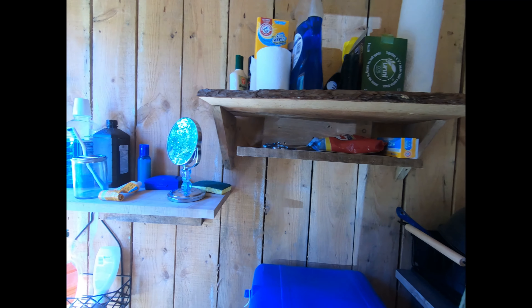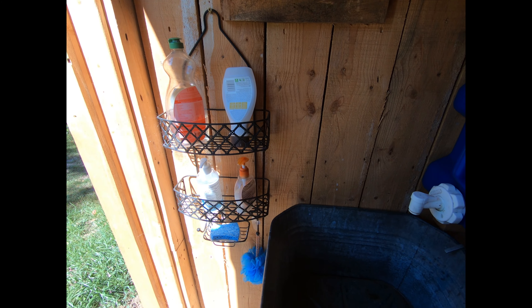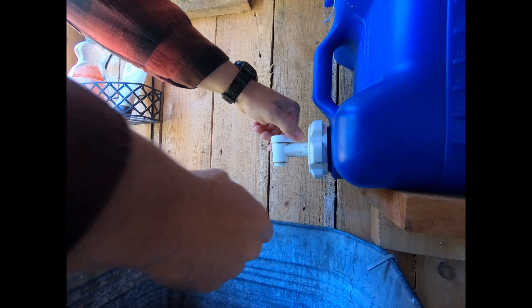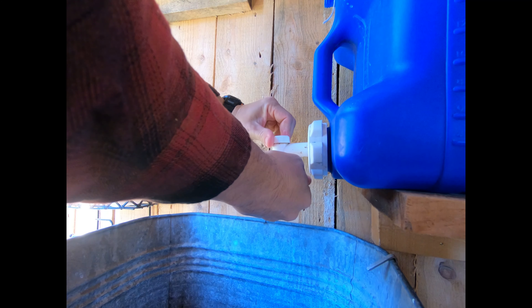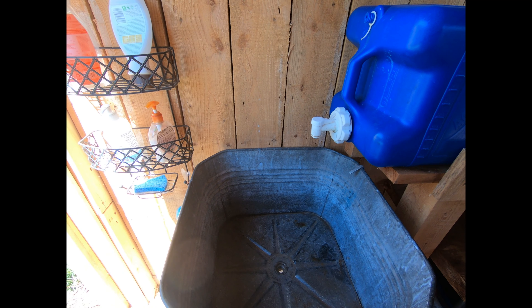Having everything built in this close proximity is nice. It's pretty much like a regular kitchen sink or bathroom sink — everything's right there. You can just go up, turn the water on, wash your hands, shave, brush your teeth, clean dishes, you name it.